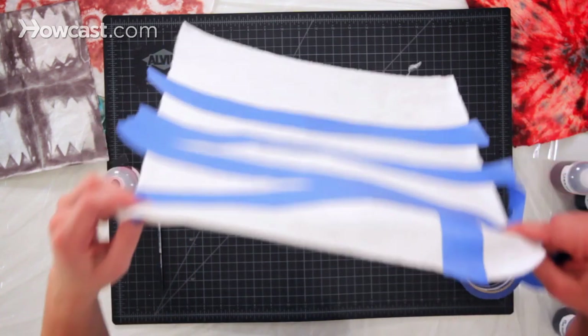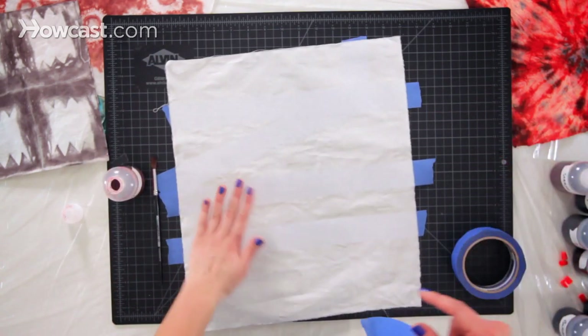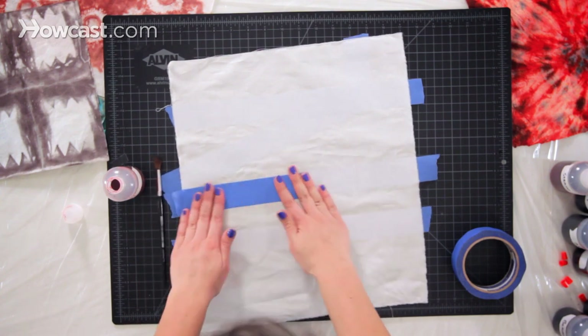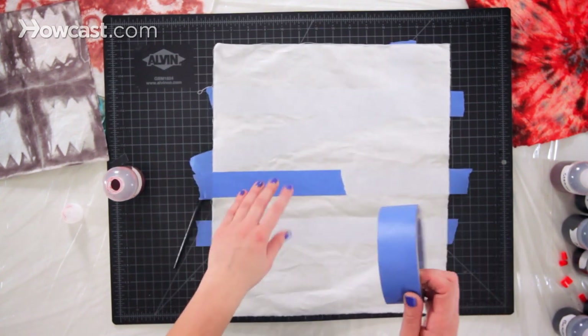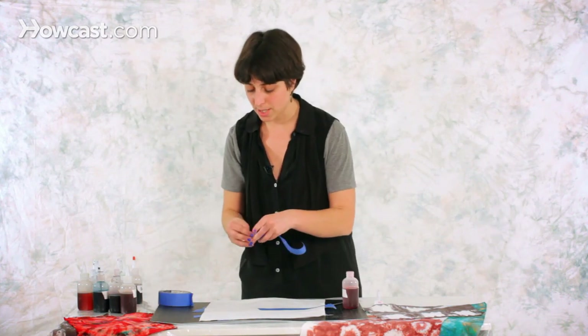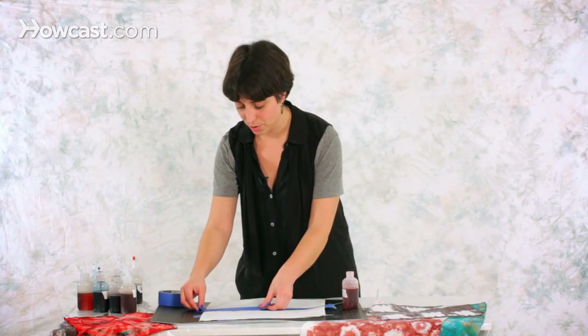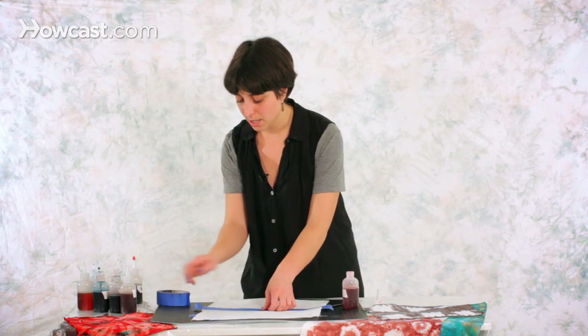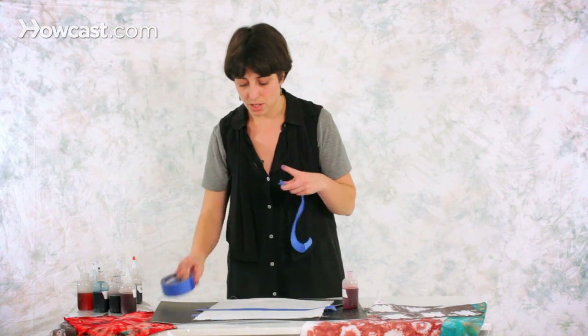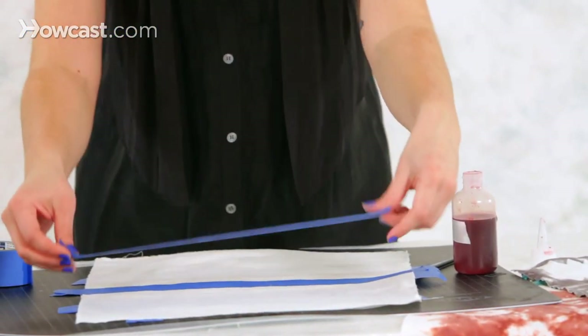After you're done with one side, you need to tape it in the same places on the other side. You need to do this because otherwise the dye will just run on the back of the fabric and you won't get any resist at all. So I'm just redoing exactly the same lines that I did in the front but on the back — you'll be able to see them really easily, especially because I'm using this blue tape.